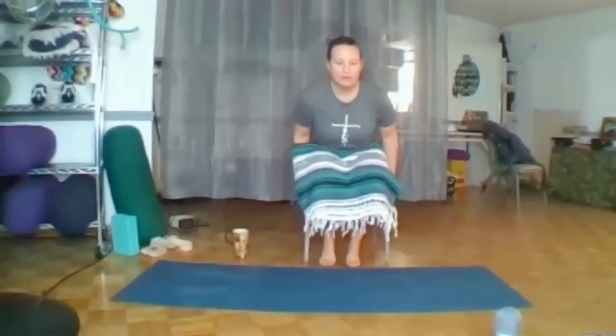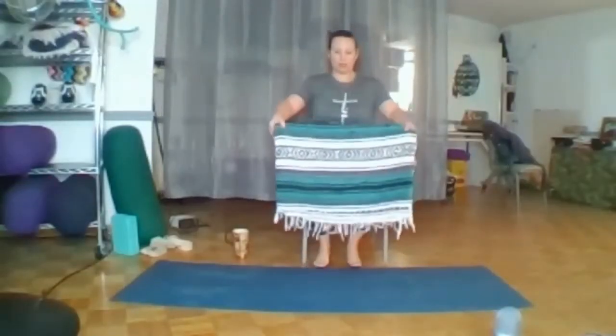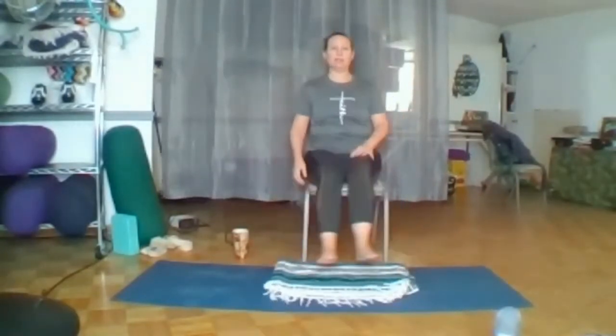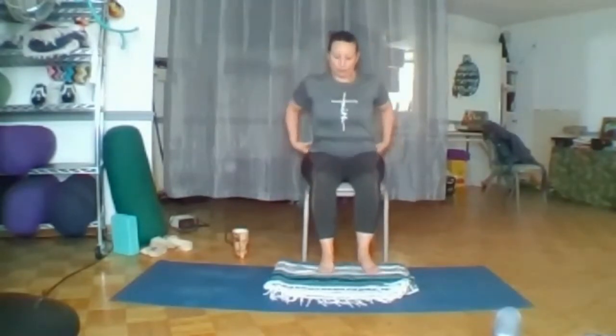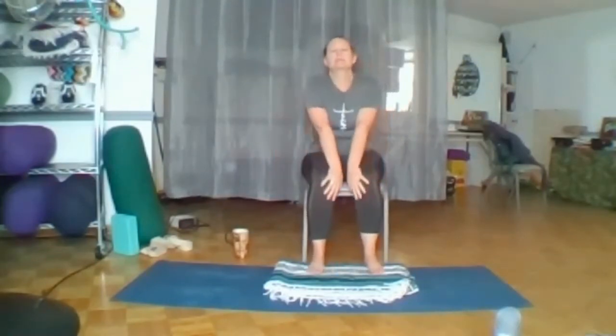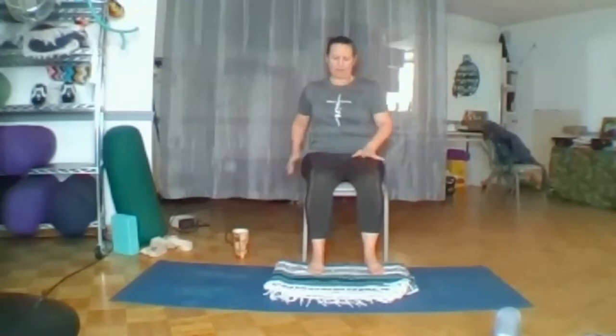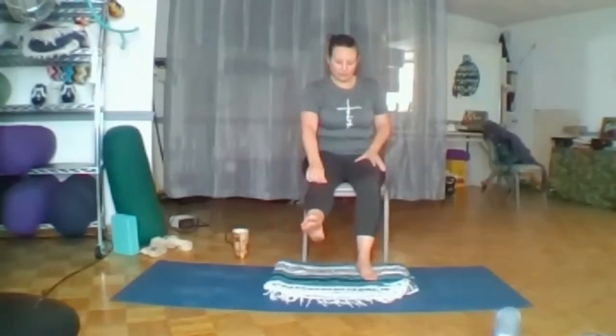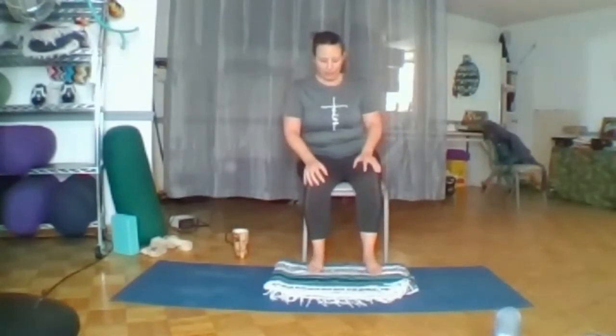Good morning to everyone. Find your comfortable seat. Get the wiggles out, wiggle and wobble around, roll your shoulders, do a little twist, whatever it feels like you would like to do, getting the last of your wiggles out.